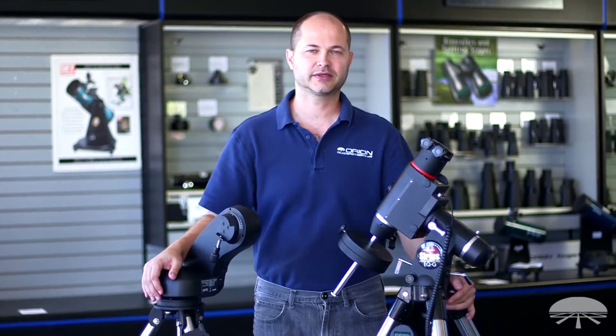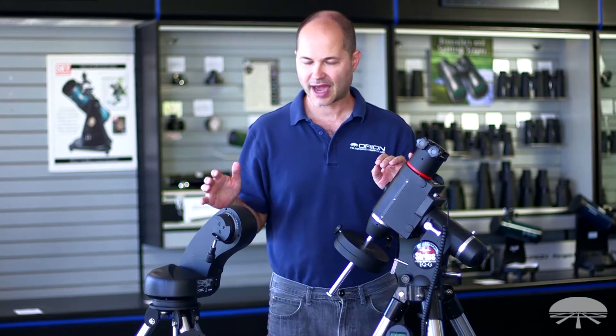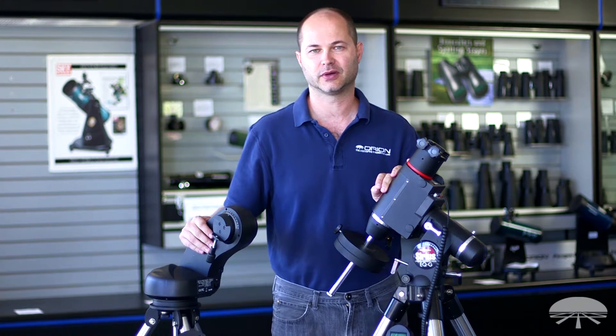Hi, I'm Kent with Orion Telescopes and Binoculars, and I wanted to talk about how to choose a go-to mount for your telescope.